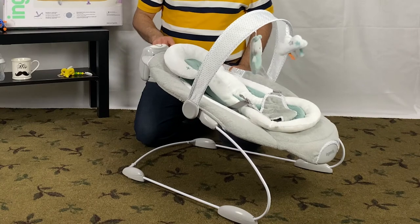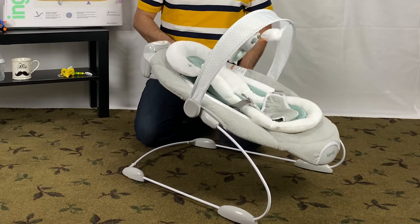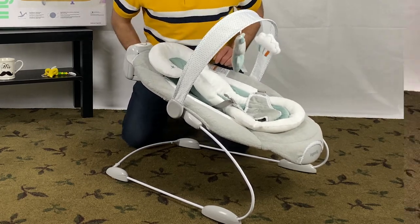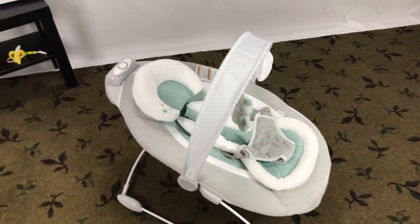You can also manually add to the bounce. The Bouncer will automatically turn off after 30 minutes, which is nice as I often forget to turn it off and you don't want to drain the batteries too early.